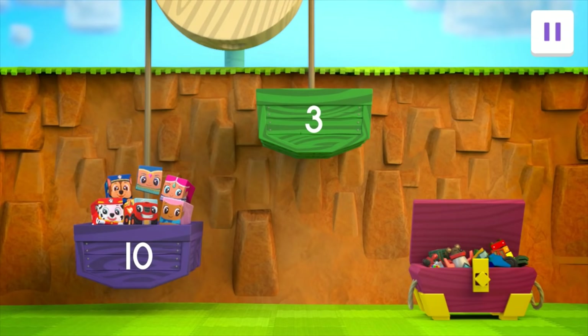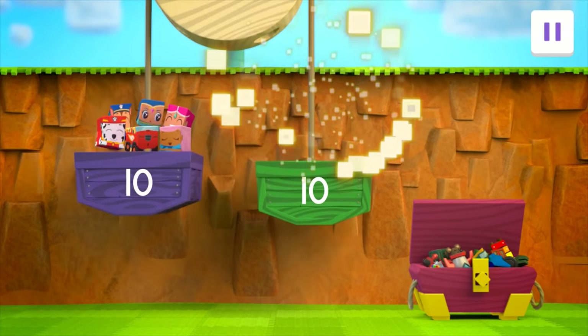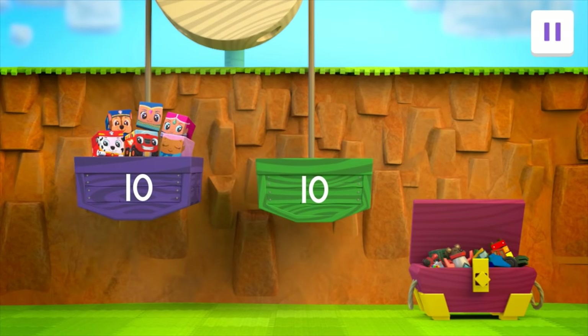All right! The green bucket is even heavier! Now it weighs 5 units! But that is still less than 10 units! Let's add another toy! A teddy bear! Whoa! Now the green bucket weighs 10 units! That's the same as the purple bucket — we need to make the green bucket even heavier!